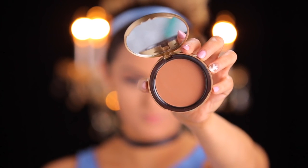Now I'm going to do a soft contour. I'm using the Too Faced Chocolate Soleil matte bronzer and lightly defining my face right along the cheekbones and the nose, just to straighten it out and make it look a little bit thinner at the end, because Cinderella has a tiny cute little nose.